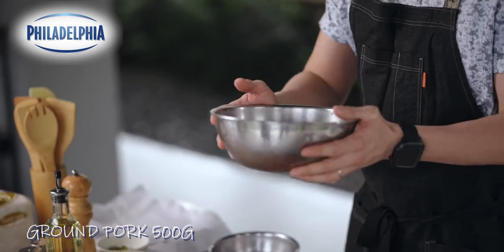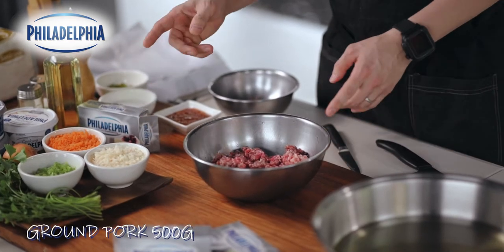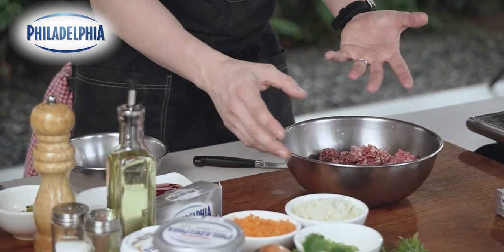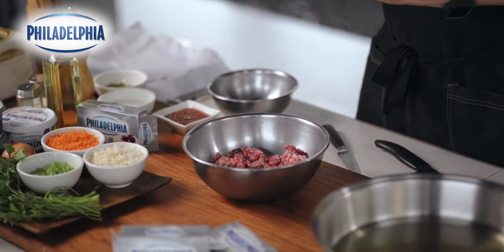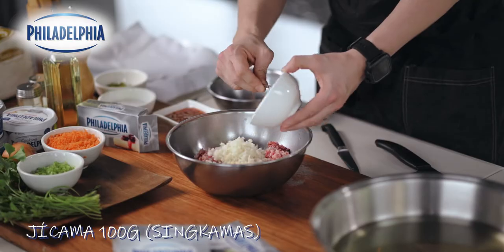We're gonna start with 500 grams of ground pork. You can use ground chicken, ground beef, or even ground fish if you want. We're gonna toss in all our other ingredients, which are basically acting as extenders — but for me, it's not really extenders, it adds a lot of flavor and texture as well. Let's start with our singkamas.